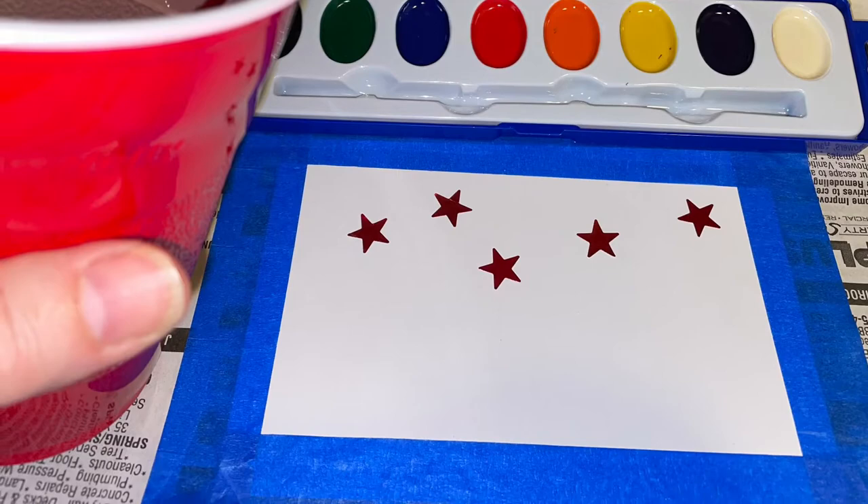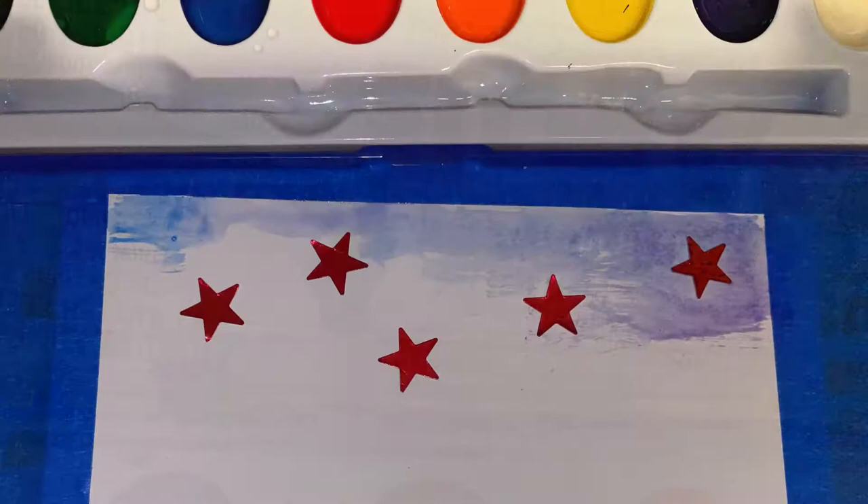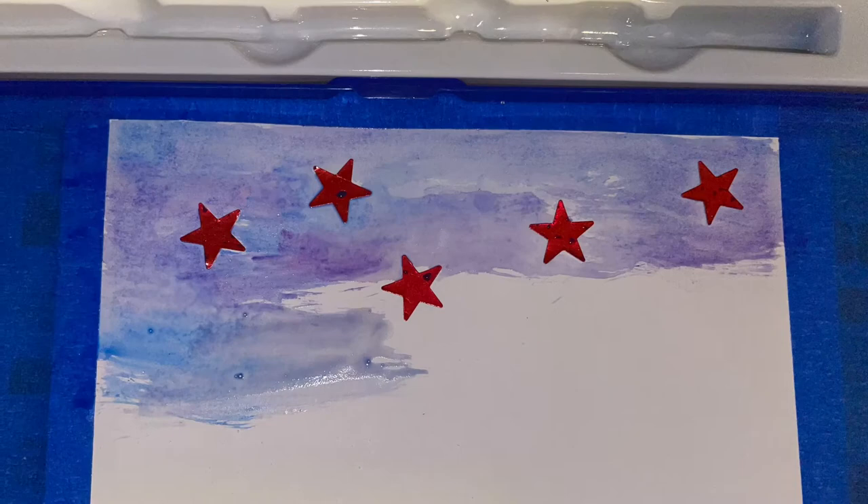You'll need a cup of water so that you can get your watercolors ready. The watercolors are a little bit tricky when you first open them — you'll have to take the plastic wrap off and you have to use a lot of water. When you open the top of the watercolor tray, you can use that as a spot to mix your colors.